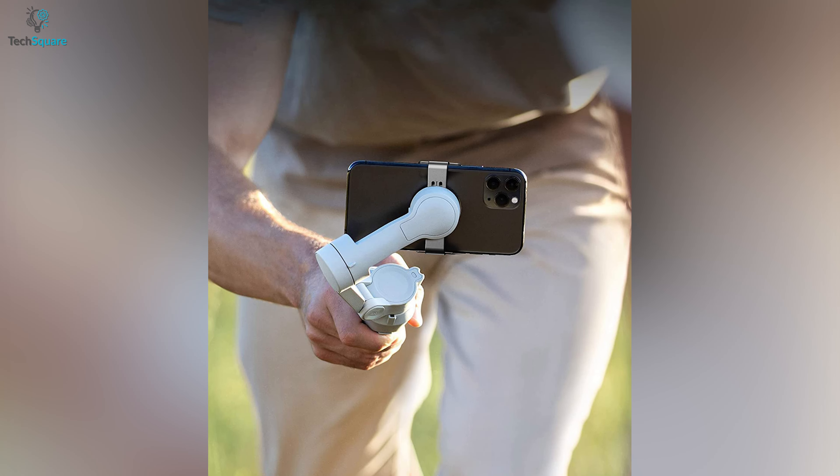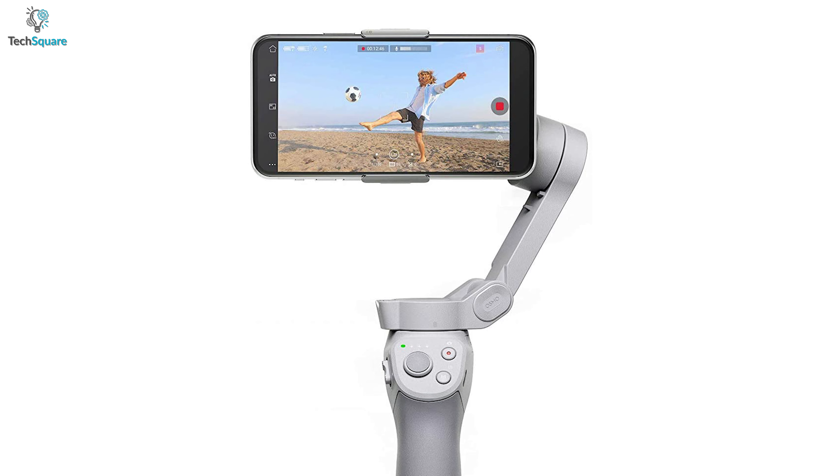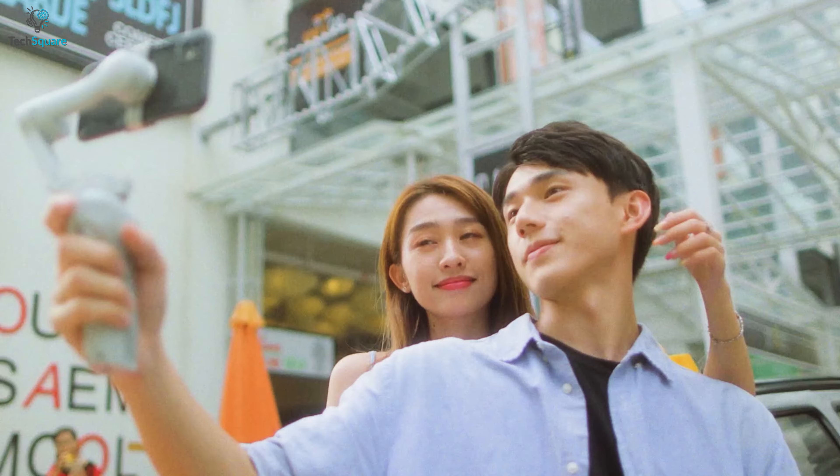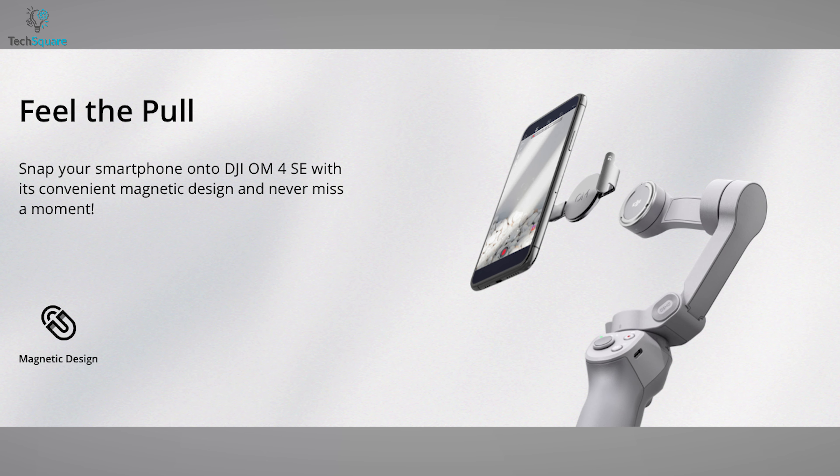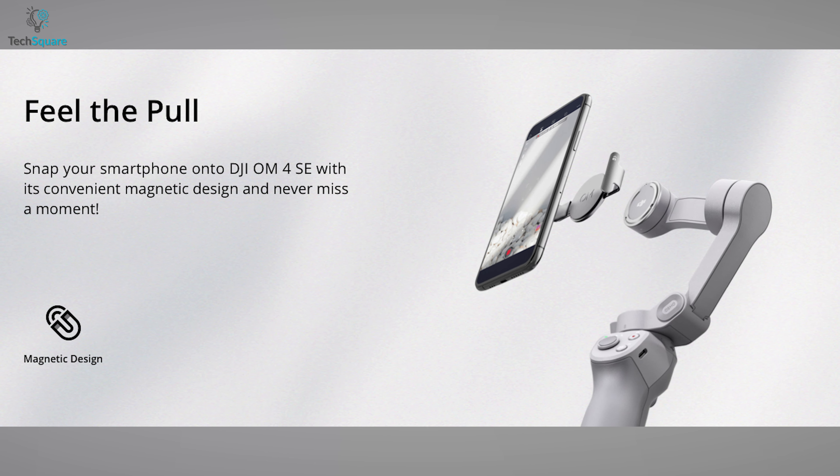Not just that, it offers a Hitchcock effect which helps you to get a creative zoom shot that gives your videos a cinematic vibe. In short, to capture a smooth and precise video with great accessibility, you can grab the DJI OM4SE without any hesitation.